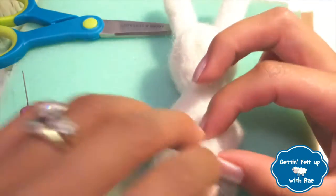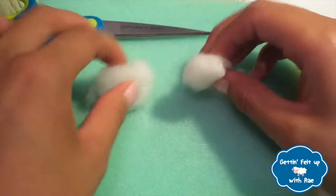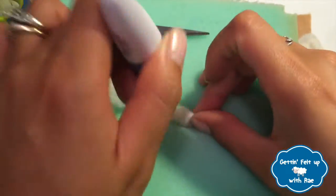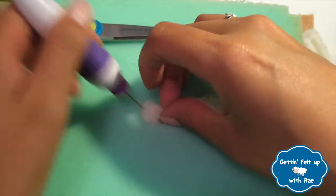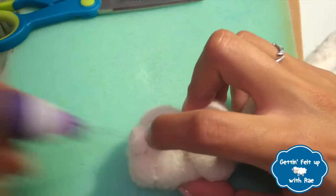Take a small piece of wool and attach it to the back of the bunny — this will make a tail. Take a few more pieces of fluff and then start to needle felt them individually. We're going to use these to make the feet. Keep needle felting until you've made small, dense balls. Once they're symmetrical, attach them to the rest of the bunny's body.